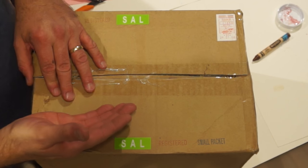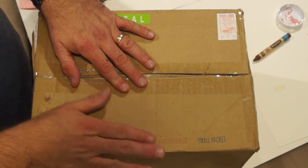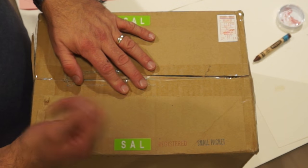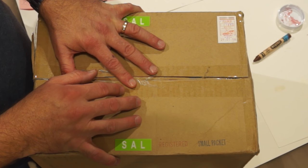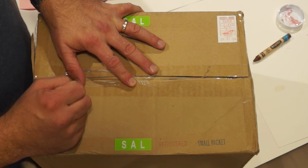Hello everyone, this is take two. This is an open box — I placed an order with Tokyo Model Detective and got some more model kits. The earlier take involved Miri, and I love Miri to death. Don't take this as a negative, but she was trying to steal the show. So this is take two without Miri.